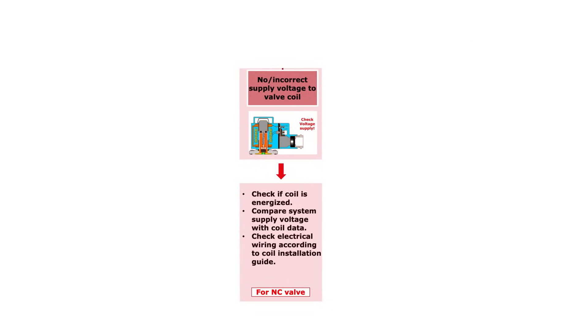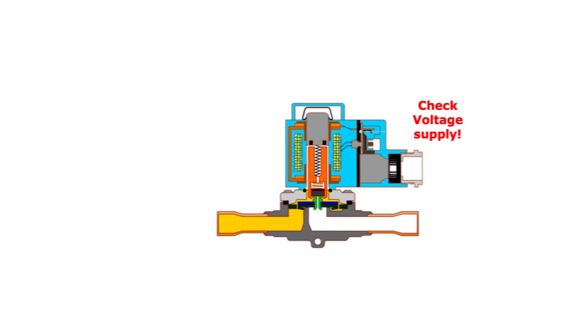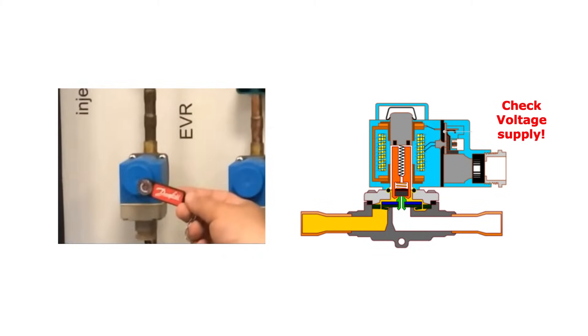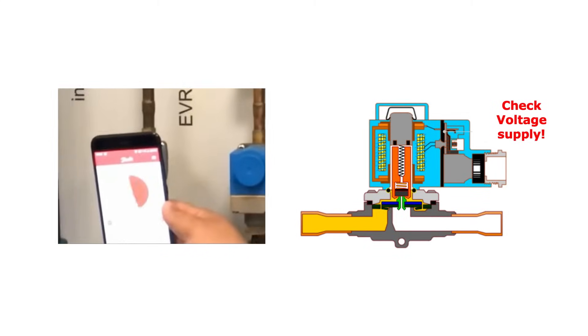If there seems to be no supply voltage to the coil, or maybe incorrect supply voltage causing the valve not to open, then the first step is to check if the coil is energized by any supply voltage. This can be done by using the Danfoss Magnetic Field Detecting Keyring, as seen here, or the Danfoss Magnetic Tool Lab, as seen here.